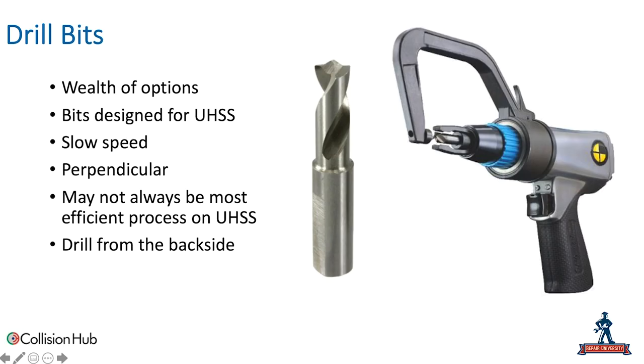Drill bits may not always be the most efficient way to remove ultra-high strength steel parts, but with a good quality drill bit, good practices — slow speed, perpendicular angle to the panel — you're going to be effective. One tip that works from time to time is drilling from the panel backside. If you've got a panel where you can use conventional plug welds and want to remove an outer panel that may be high or ultra-high strength steel, removing the spot weld from the backside lets you use that for plug welds moving forward.